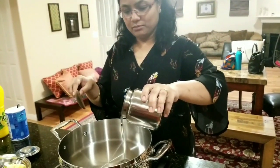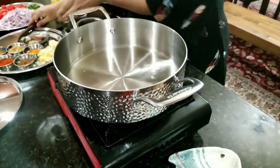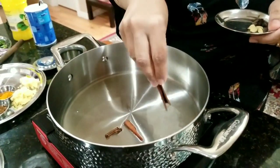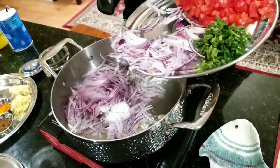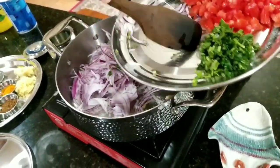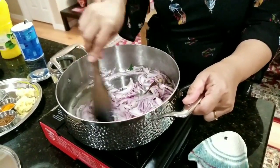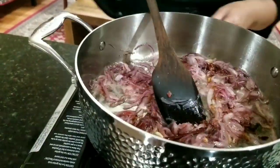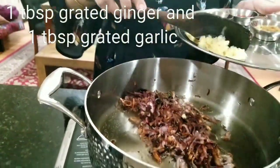To begin with, let's put some cooking oil and some garam masala. Fry the onions till they are golden brown, brown them a little bit more, and then add ginger and garlic. Now the onions are brown and I'm going to put ginger and garlic.